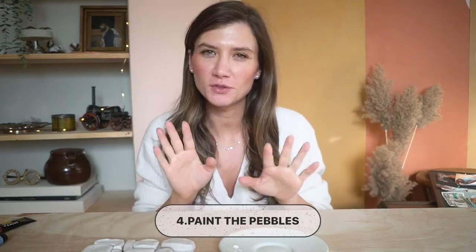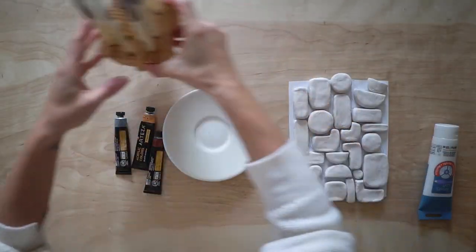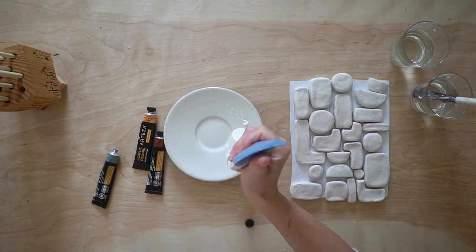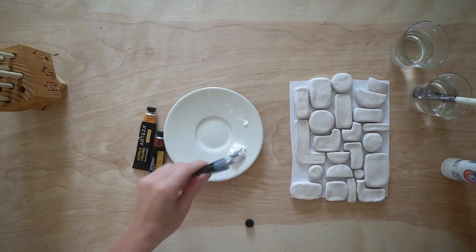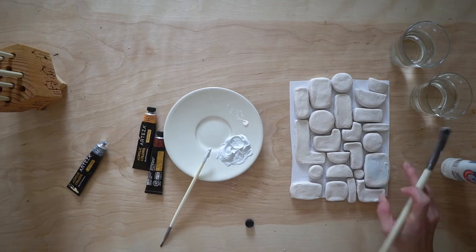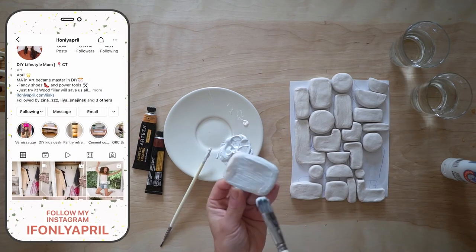Good morning friends! It's been 24 hours and those little things are almost dry. I'm gonna go ahead and paint them. You have two options for painting: you can use house paint and just dip them in, but I don't have that much paint so I'm just gonna use acrylic paints. The colors I chose include one of my favorites, burnt sienna, and I'm gonna combine all these colors with white to make some nice pastel, good-looking colors. I think they're gonna look good with the brown frame.